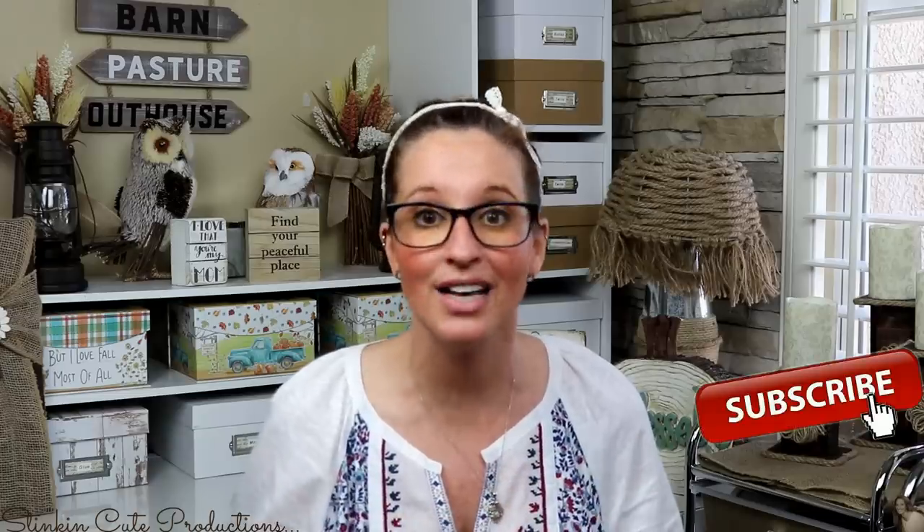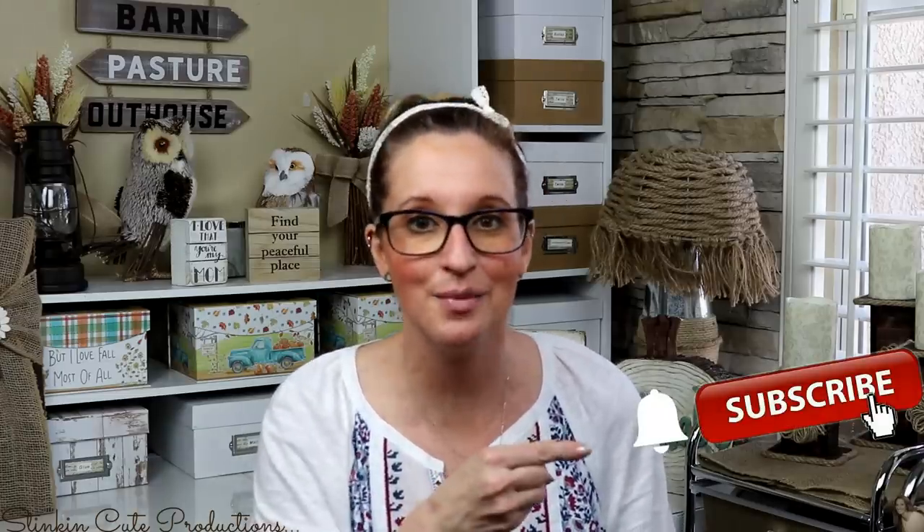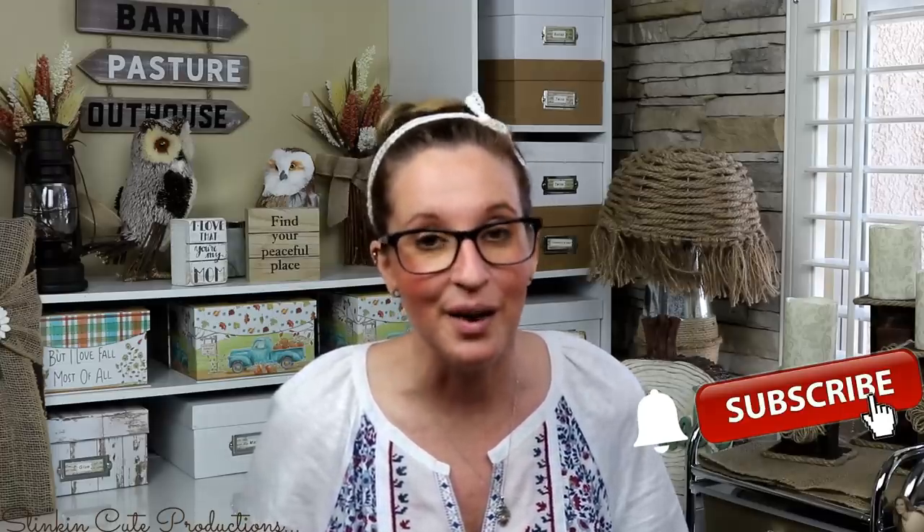Hey everybody, welcome back to Kelly Barlow Creations. If you're new to my channel, thank you for stopping by. Stick around by clicking that red button for more crafting on a budget videos to come, and if you click it again when the bell appears, YouTube will notify you every time I'm uploading a new video.